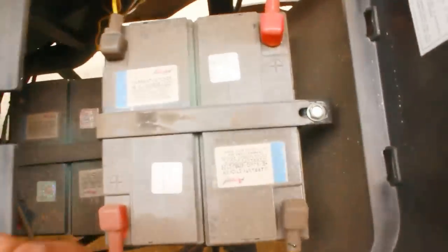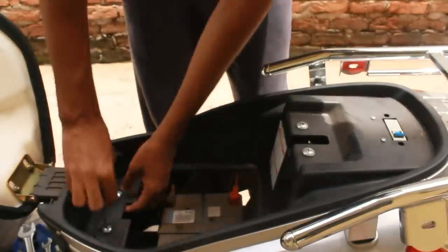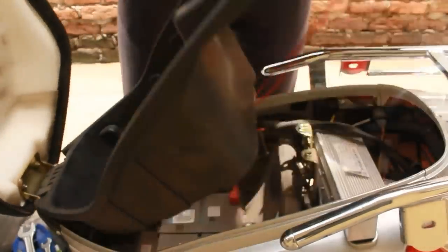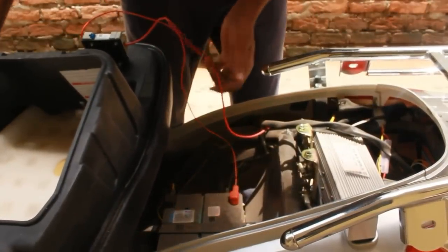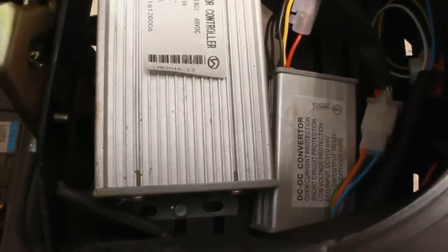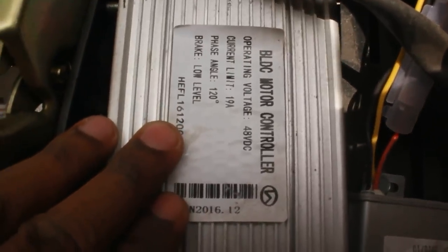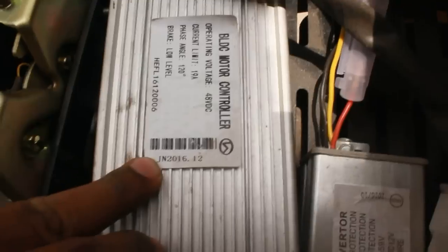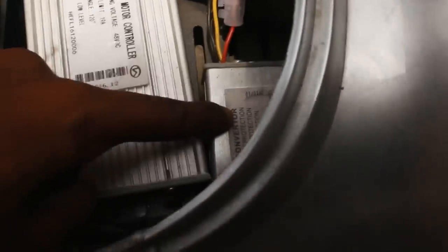Four times 12 volts makes a total of 48 volts. There is a switch which goes off in case of any short circuit. Let me open the bike and see what's inside. We have a controller which is used to control the 250 watt motor — it takes the electricity from the battery, converts it, and throws it to the motor.